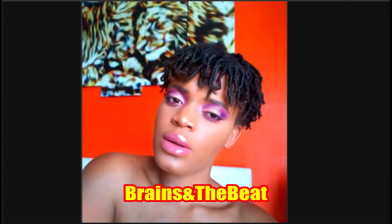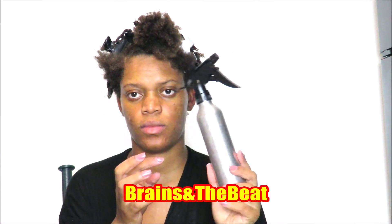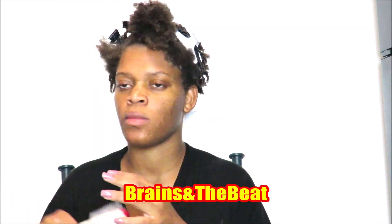Hi guys, welcome to Brains and the Beat here on YouTube. In today's video we're actually going to be doing finger coils, and this is a protective style for me that lasts two to three weeks. I love it because you don't have to do your hair for a good amount of time, especially if you're a busy mom or if you just don't have time to do your hair — this is a good style for you.